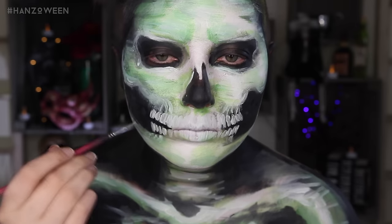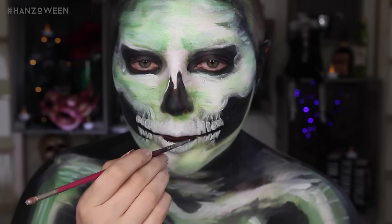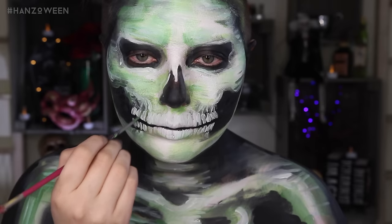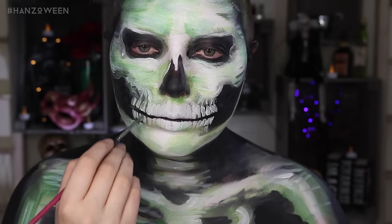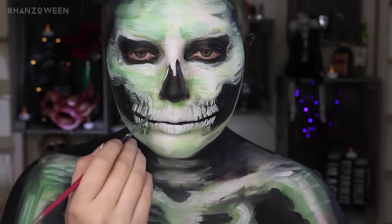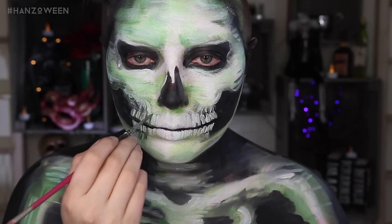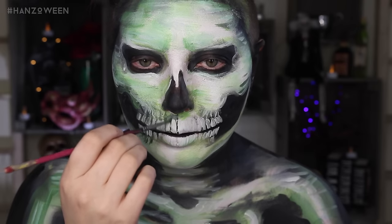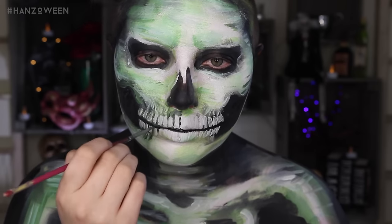Back to the mouth — dipping into some black. I use black just for the line between the teeth, and then a dark green to go in between all of them. I'm not using a lot of water for these paints right now because I do want a dry brushing technique — that will make it look more brush-stroke-like. If you use a lot of water the colors kind of blend together, but if you keep the paint pretty dry, you'll really see the strokes you've created.